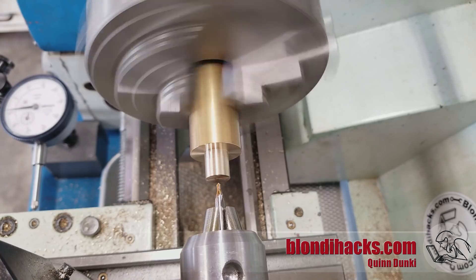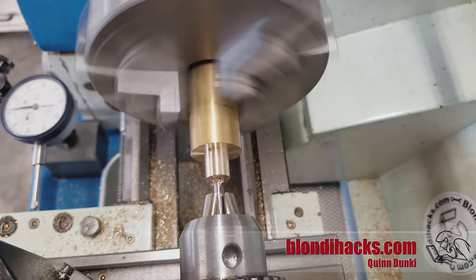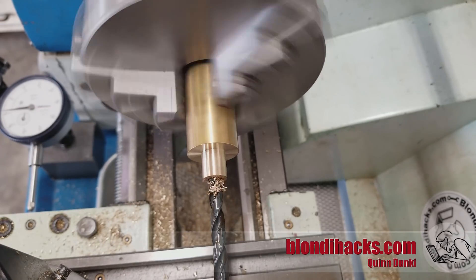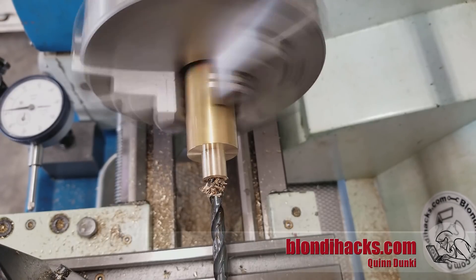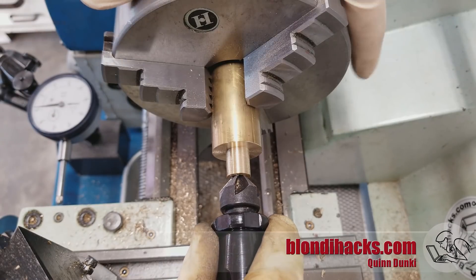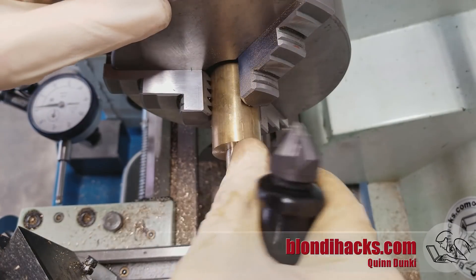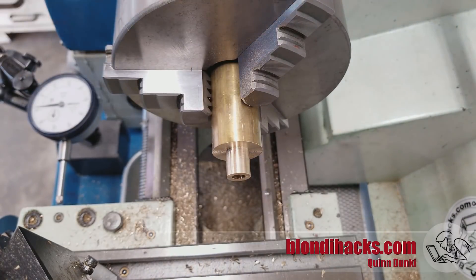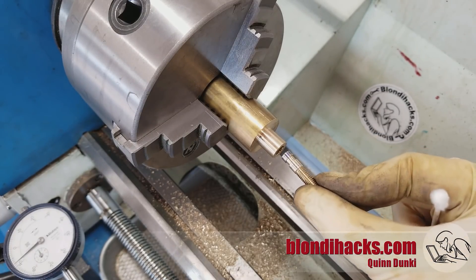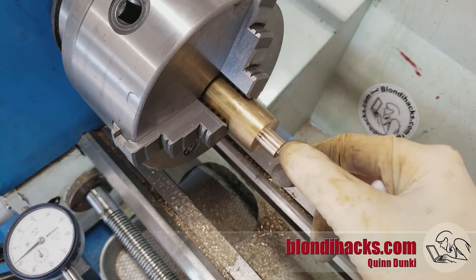Now we need to drill the end of this piece — this is where the pin goes in. Center drilling, then we'll deburr that and clean it out with a Q-tip and do a quick fit-up check. Here's our pin, and that's perfect — it's a generous slip fit just like we want. There's about a five thou clearance there.